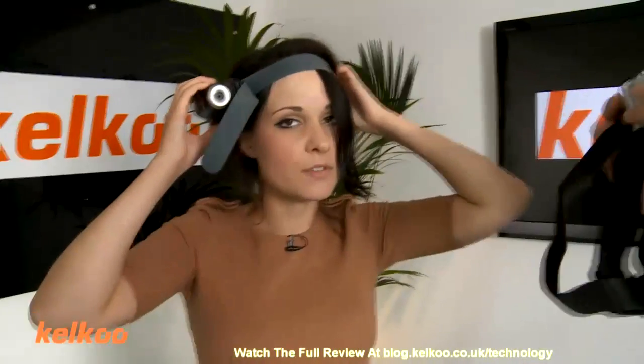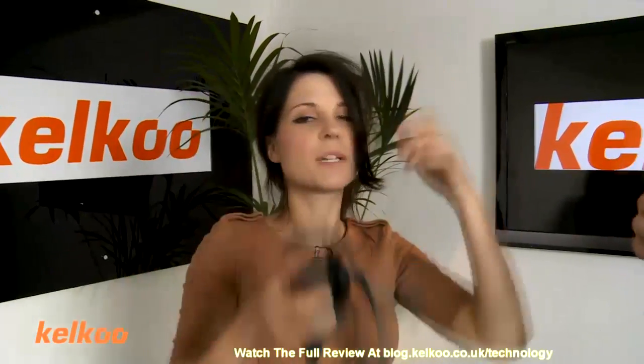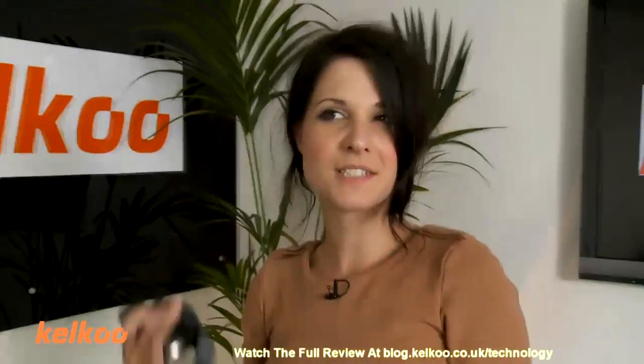I'm just going to take this off my head. Look at my extreme hair. Extreme. It's because I'm so extreme.